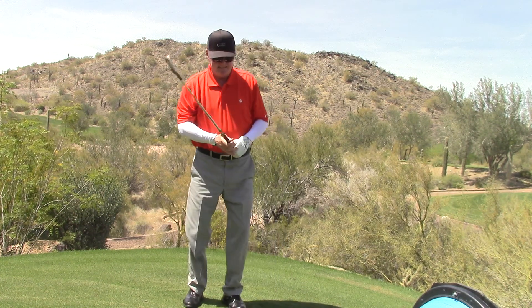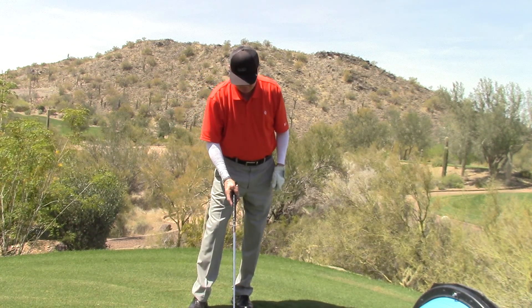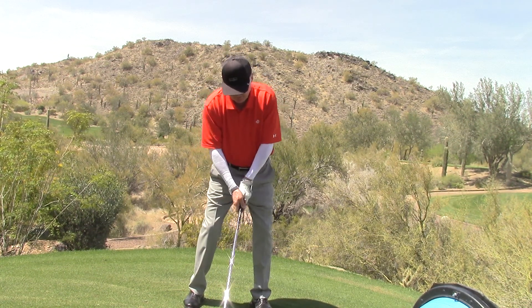Look at that. And I'm assuming that looks a little bit loose. I'll do it again. Put the club out in front of me, waggle it around.